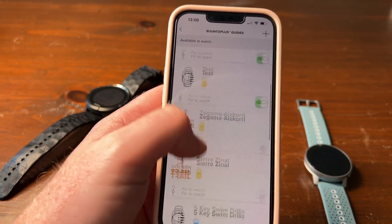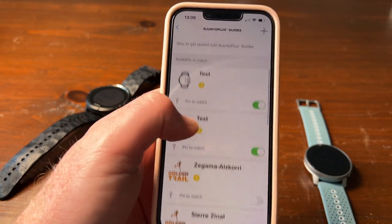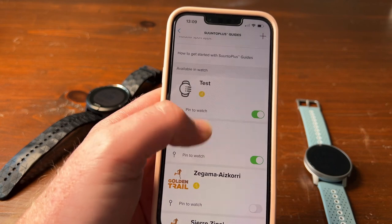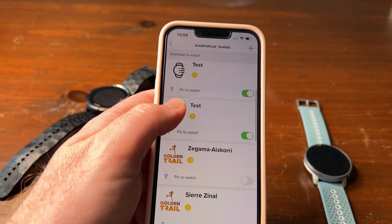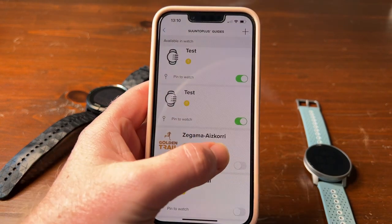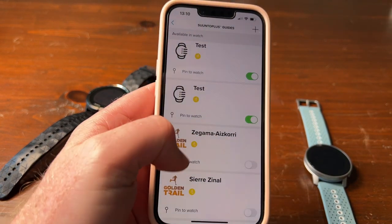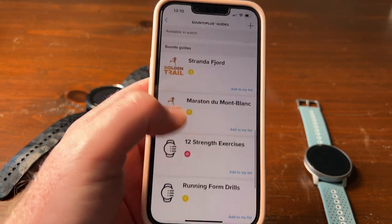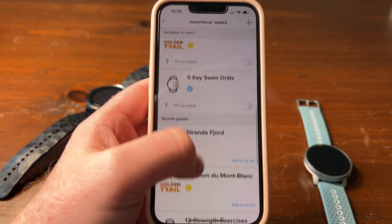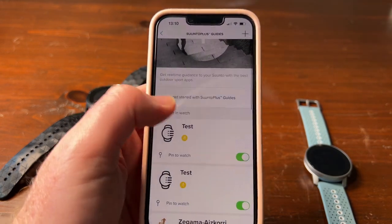You can see these are all not activated, and it will show you when it's not on the watch. It took quite a bit to sync to get it on the watch because I deleted quite a few. These are available on the watch now. To take one out of the watch, you have to turn it off and also delete it — it won't delete it completely, it just pops it out. Then activate those and sync the watch.